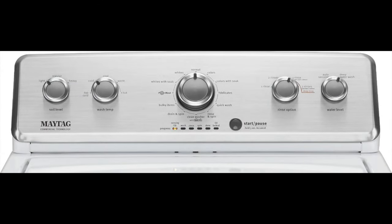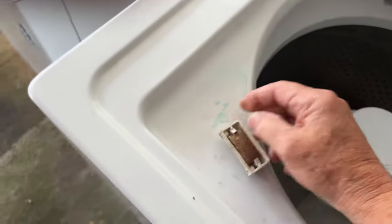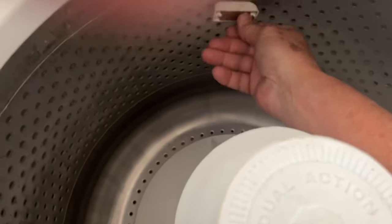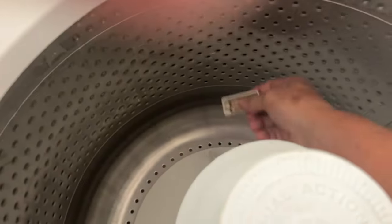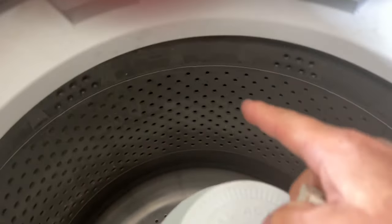Next up is the Maytag Large Capacity Top Load Washer with a deep fill option. This washer is perfect for those who love to customize their laundry cycles. It has a 3.8 cubic foot capacity and it claims to have a stainless steel tub. Now this isn't exactly true, because the bottom of the tub is plastic and it has a very thin stainless electroplated ferrous metal side. If you don't believe me, just take a magnet with you to the big box store to check yourself. Here's a magnet — and here is a real stainless steel tub. You can see the magnet will not stick to stainless steel.